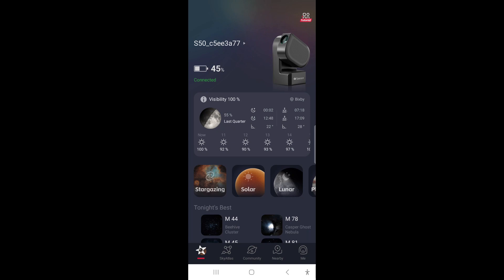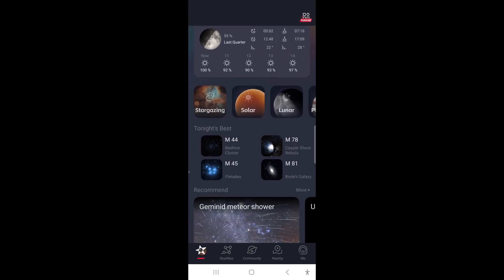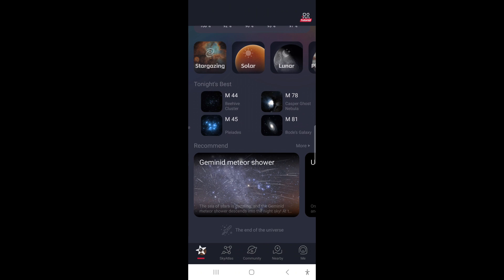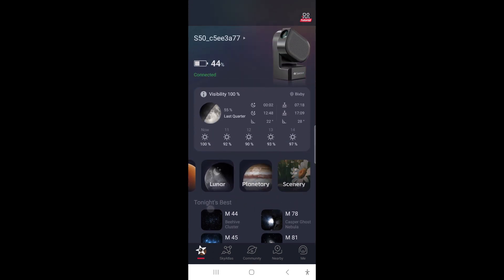This is the C-Star app, from which you will control all of the functions of the C-Star S50. It has a very nice and clean interface. From here you can see a weather summary to make sure conditions are good for viewing. There is easy access to the five viewing modes, a summary of astronomy targets you can view if it's nighttime, and stories about upcoming astronomical events.